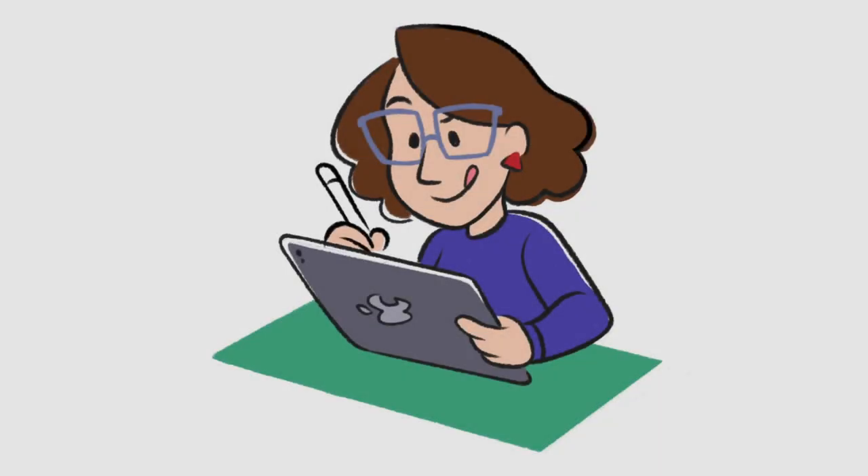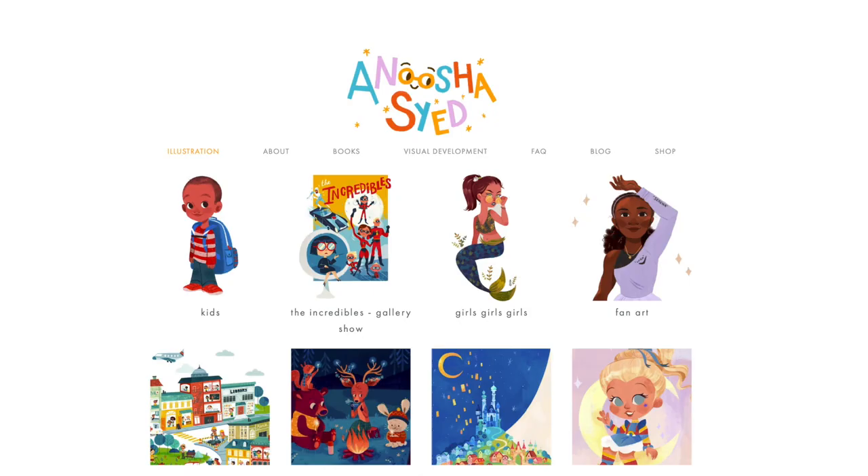Hi, my name is Alyssa Aaron and I do all kinds of art. Mainly I've been doing Animal Crossing stuff, but I thought I'd switch it up and get some inspiration from other artists I admire, like Anusha Saeed.